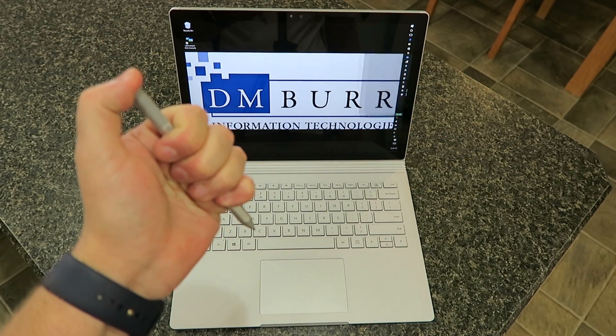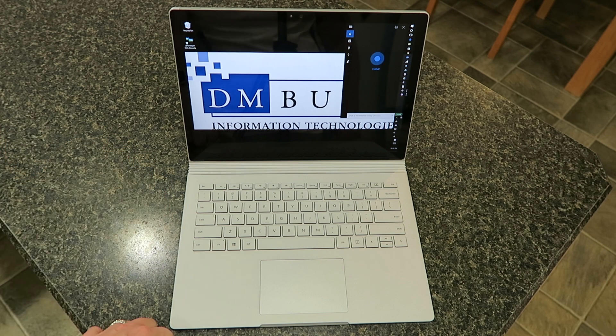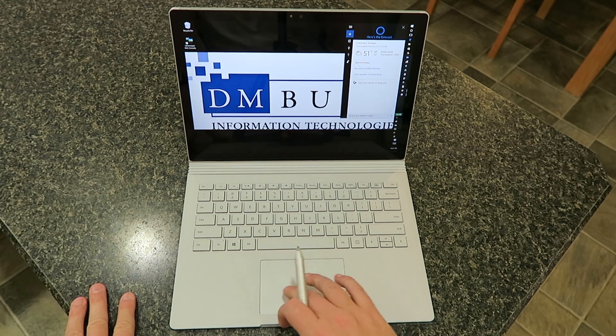If you do a long press and hold, it will open up Cortana and allow you to use your voice commands with the built-in microphone. I just asked it what the weather was — it's a beautiful 51 degrees out on February 22nd.